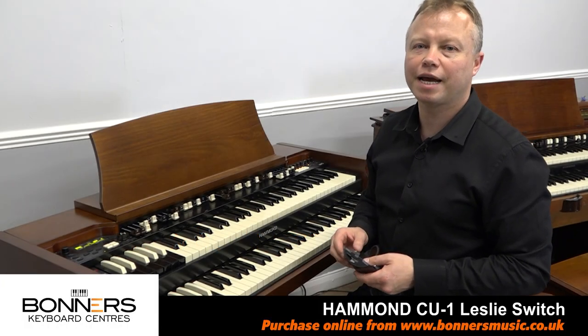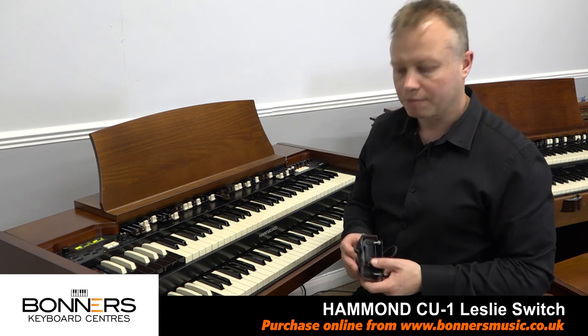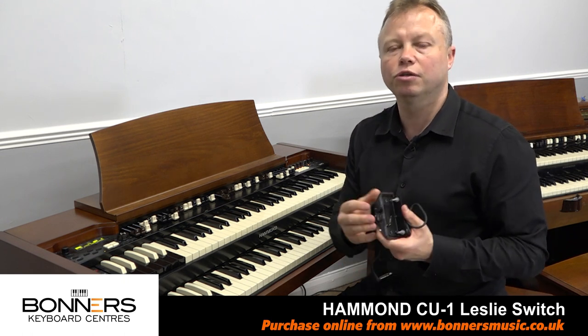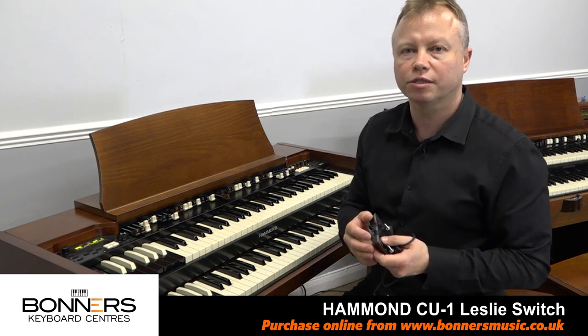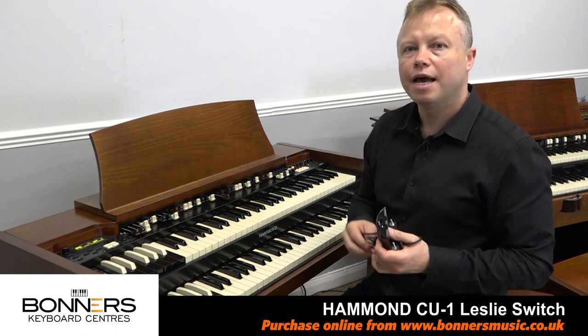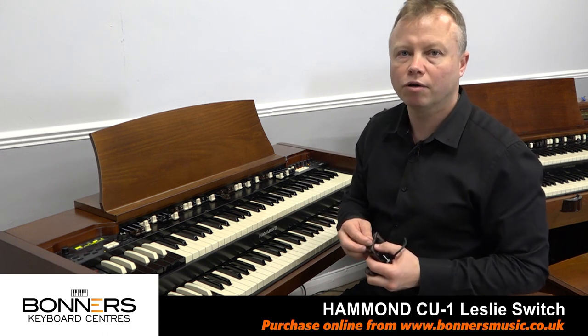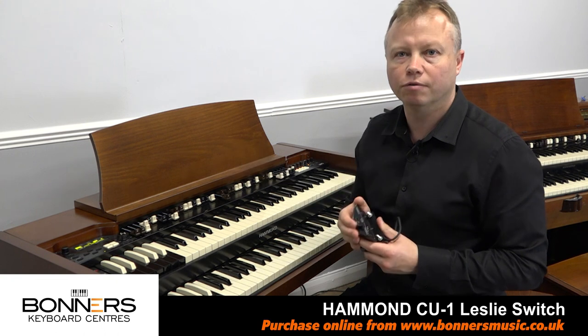Hello, I'm Tony from Bonner's Music and this is my quick guide to the Hammond CU-1 Half Moon Switch. The CU-1 is basically a switch which allows you to control the speed of the Leslie Rotary Speaker Simulator that's built into most Hammond products nowadays, and if you have an external Leslie fitted like a 2101 or a 3300, this will control the speed of the external Leslie.